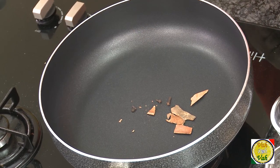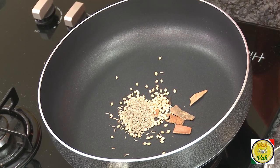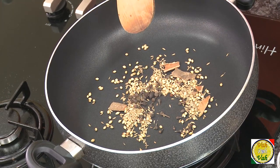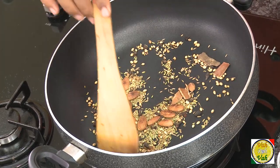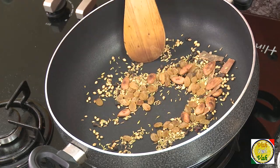For the mole paste we're going to add cinnamon, cloves, coriander seeds, and cumin seeds, and dry roast these ingredients. When they are slightly roasted, add allspice and fennel seeds — this will give a very nice flavor to this dish. When these are all roasted, add a few almonds. You can also add peanuts, but I'm going to add almonds, and add raisins, and slowly dry roast for some more time.